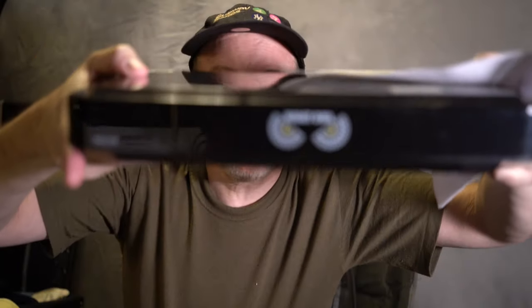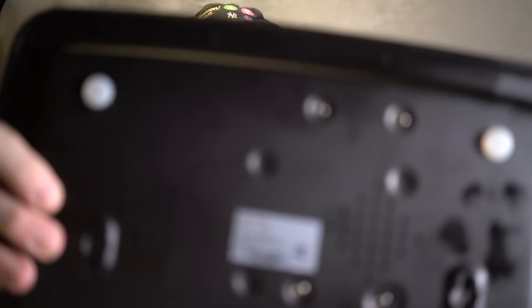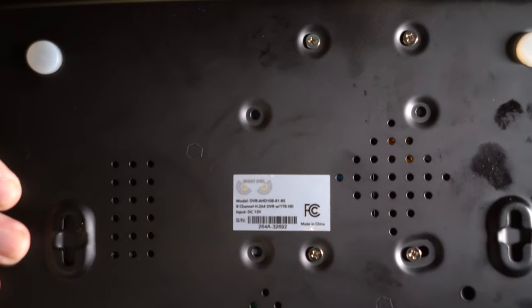It's getting close to Halloween, so it was time for me to check if my surveillance system is working. I use a Night Owl — this is the brand. A Night Owl DVR-AHD-10 is the video recorder, and the cameras I'm not really sure what they are, but this was the black box Night Owl that I bought a few years ago at Costco.